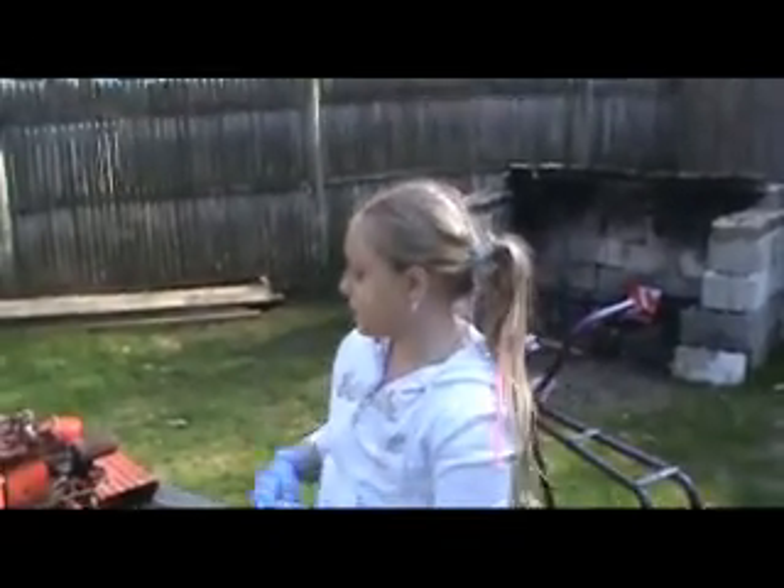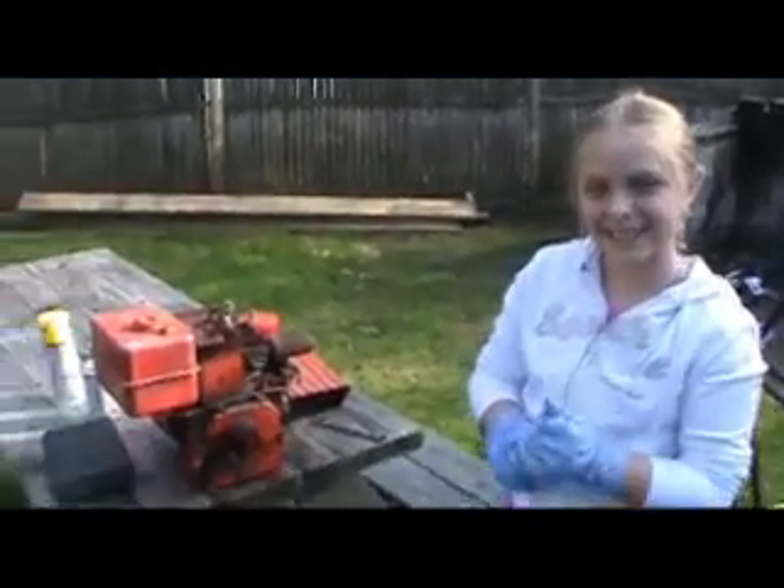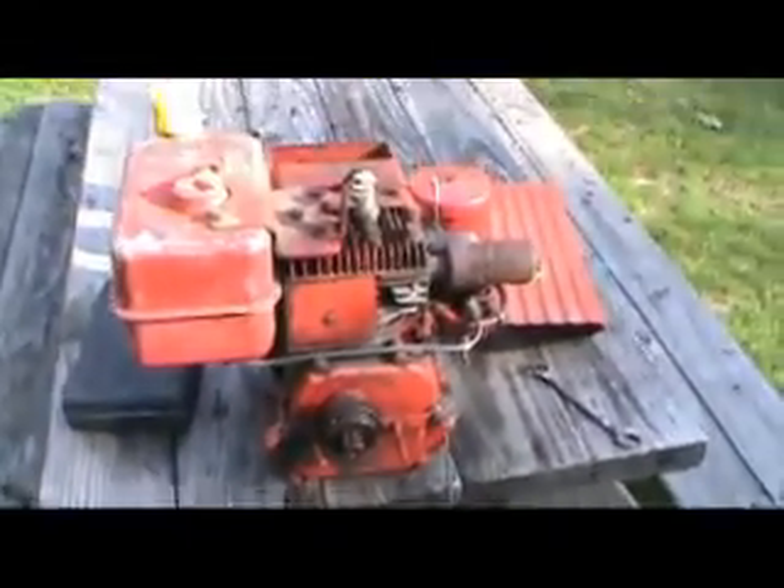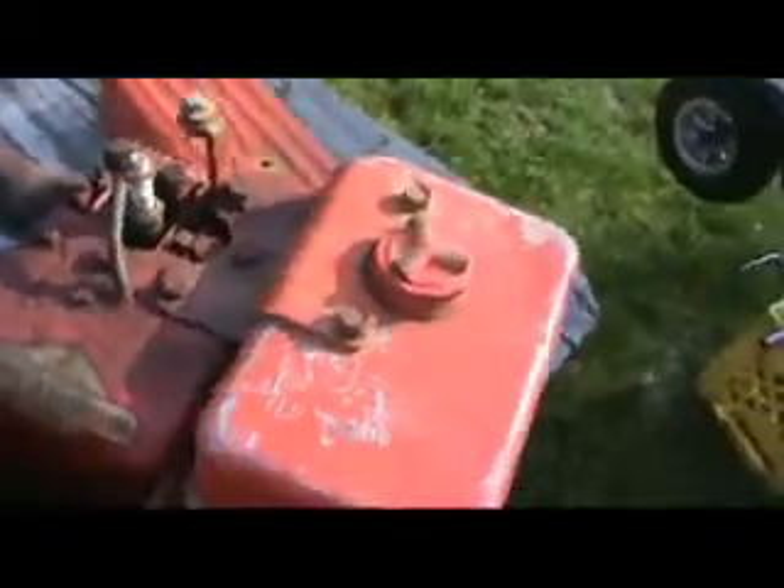Hey guys, it's Rachel and we're just prepping the engine for the mini bike. What we've got here is a Briggs & Stratton, it's a four-stroke, three horse.